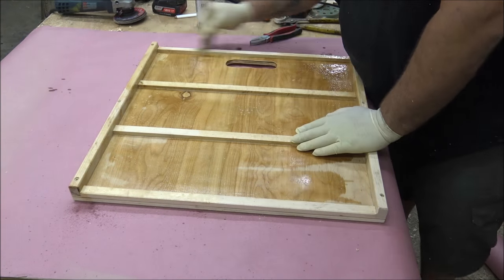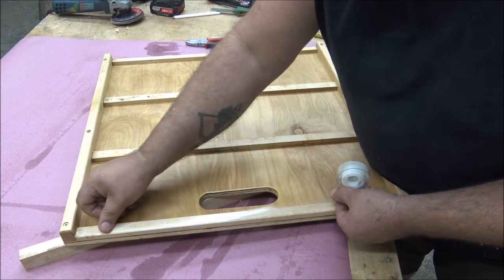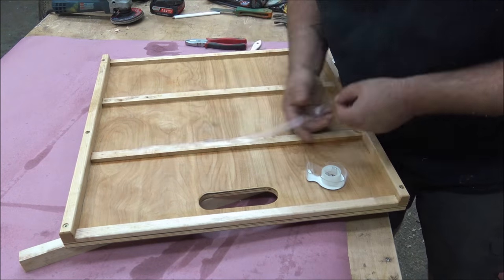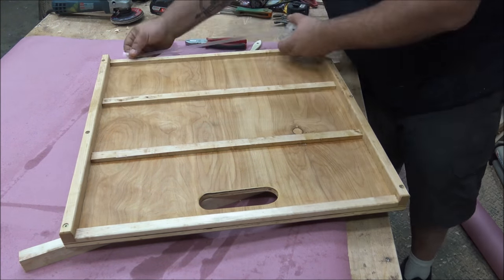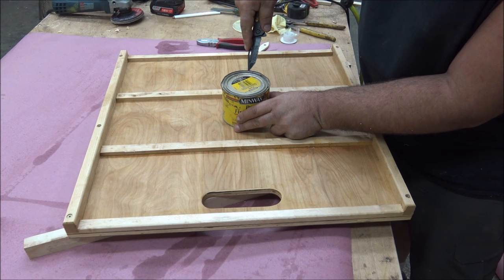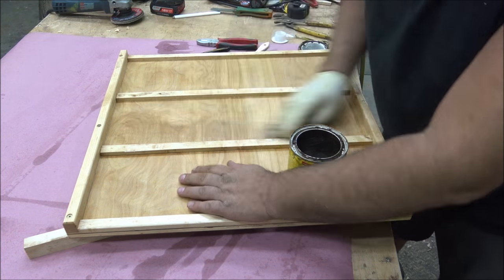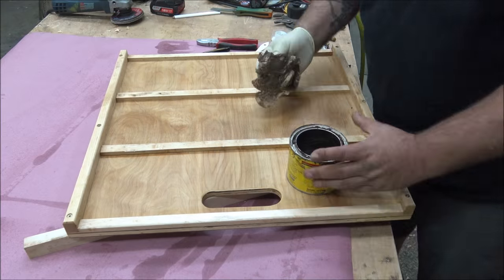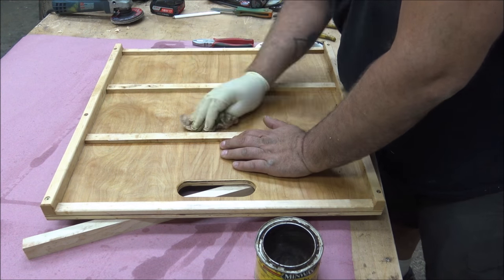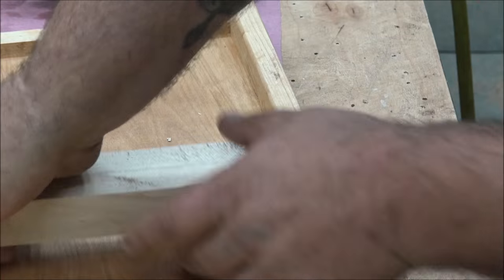This next step is completely unnecessary — I just felt like putting some Danish oil on, so I did. Once it dried I used regular scotch tape — like Christmas wrapping tape — and put it over the top of each slat. I want to do this before the next step because I don't want to get wax on the slats. I waxed the surface below the tape, which helps any glue squeeze-out that drips through clean off easily, since glue doesn't stick to wax.